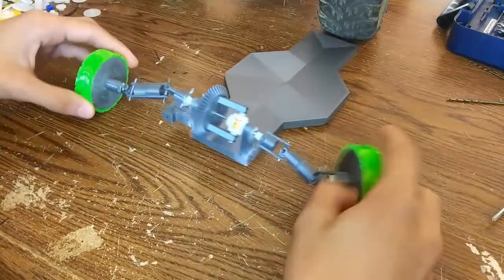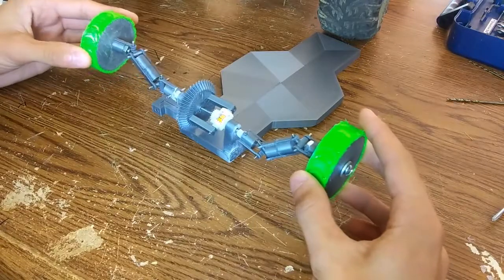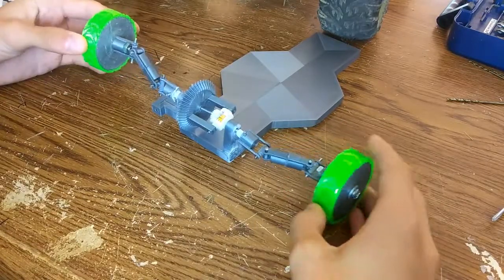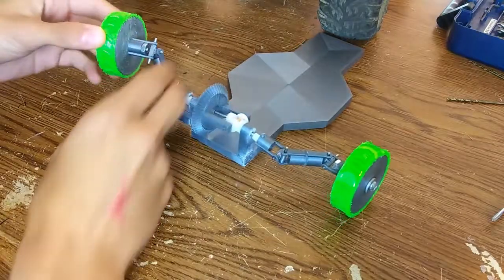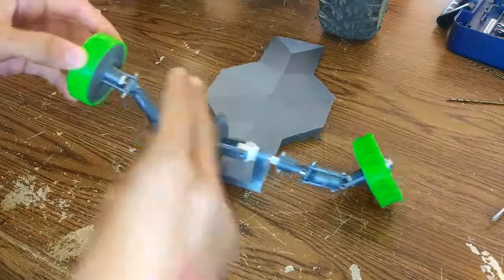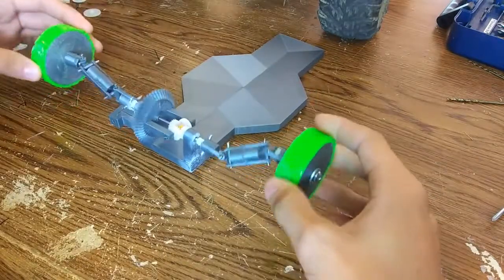I think it works pretty good. It has a specific radius that it can't turn past — like right here is about the best you can get — because past that it starts to get stuck on stuff like this. But I think this is about all I should need.